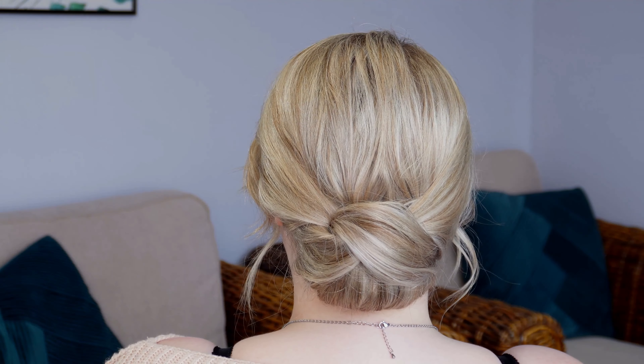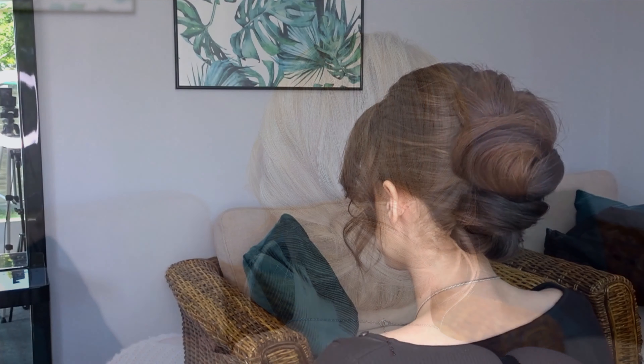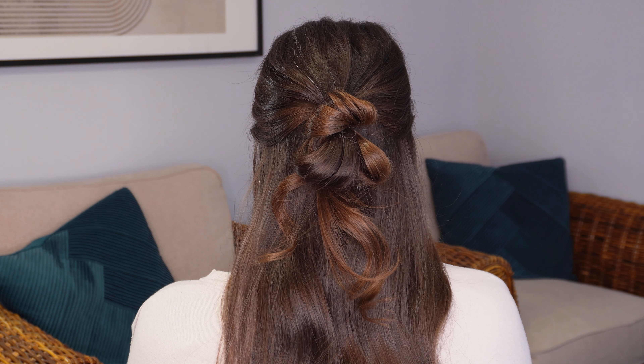Hi guys, today I'm going to show you how to do three easy hairstyles that would be perfect for prom. I'm starting off with this one minute half up half down hairstyle.